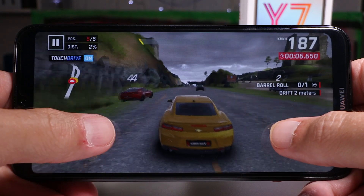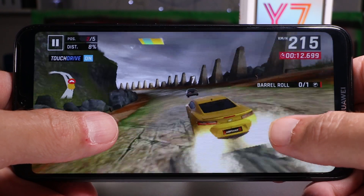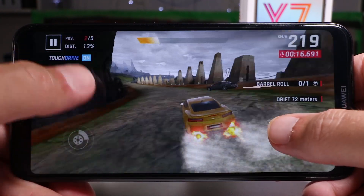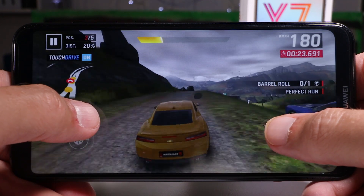Speaking of gaming, I played Leo's Fortune, Asphalt 9, and a bit of PUBG, and it worked fairly well. I could still enjoy the gaming experience as long as I left the graphics settings on low. The phone handled it well and didn't overheat too much.